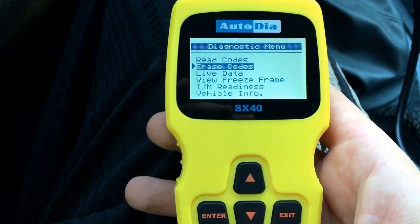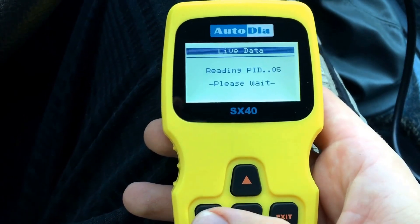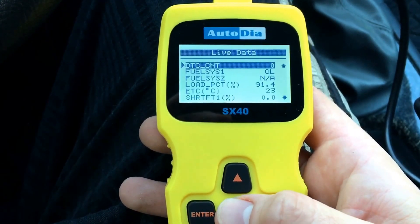For erase codes, you can see the erase codes option. And there is live data — press enter. It is now taking some live data and you can see the full system.